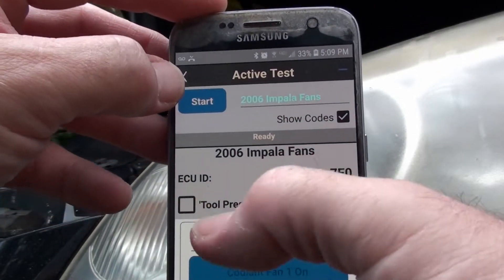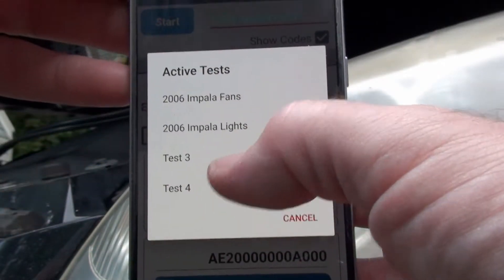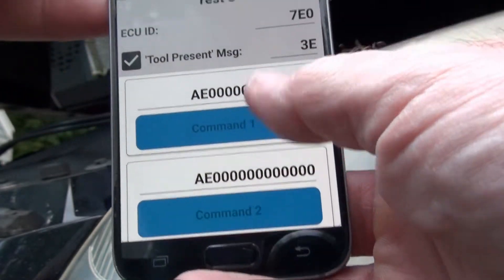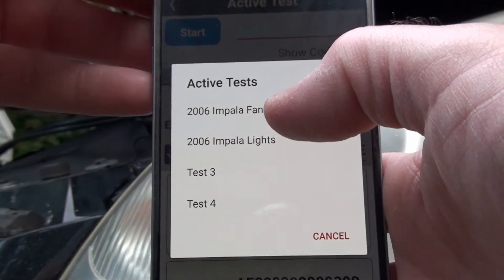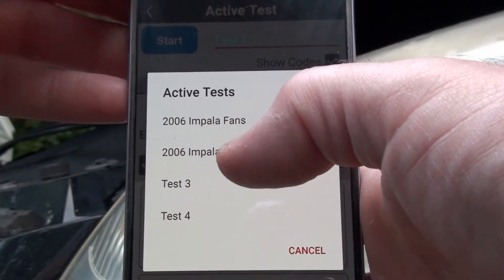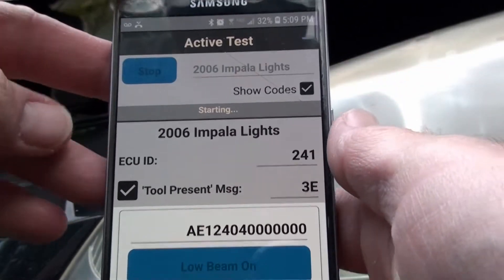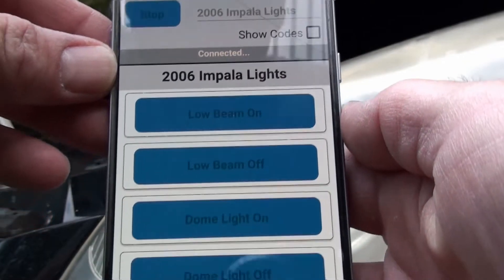Okay, so now we have four active tests. There's nothing preset here — this is just for you to put in whatever commands you can find. You get four buttons for each test. We were just looking at the fans test. I'll have that stocked in there as a head start — if you have an Impala it might even work. I also have another test which is the lights — let me start that.